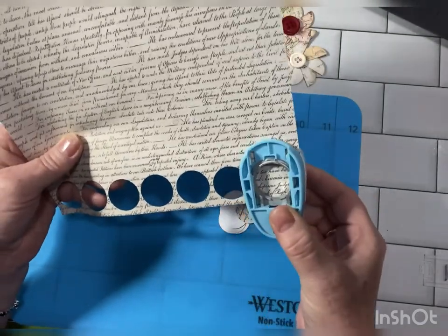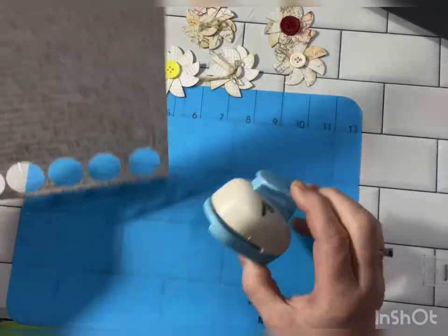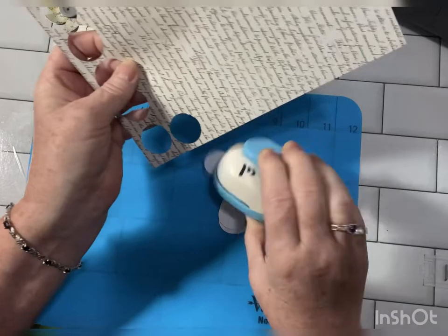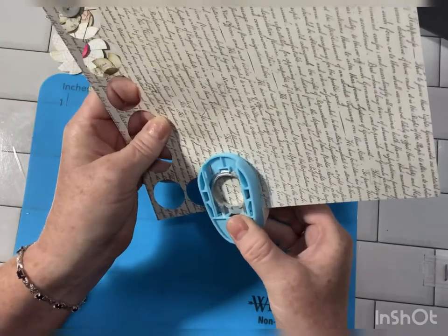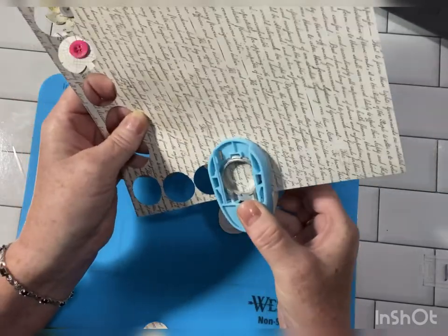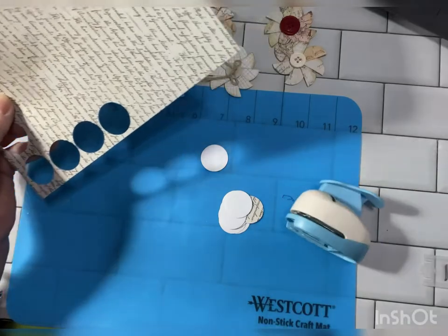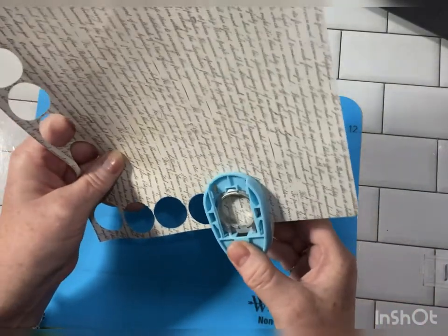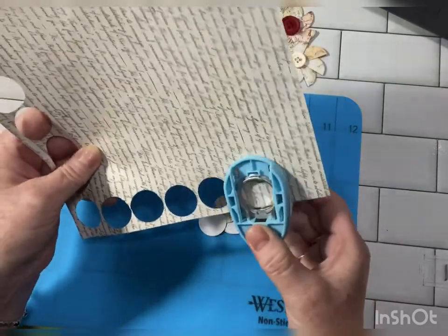Yeah, I'd really like to make some smaller ones. And I think you need about eight to ten circles, somewhere around that number. So we're just going to punch out a few so we have them. And I think I probably have enough now.